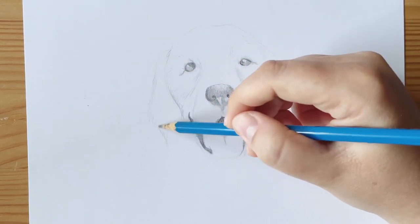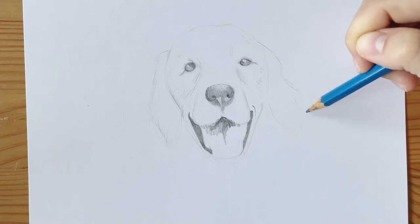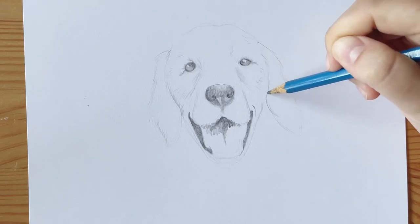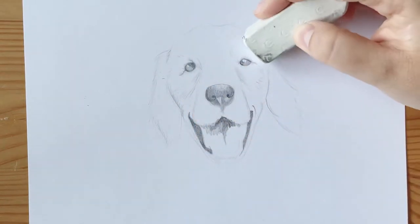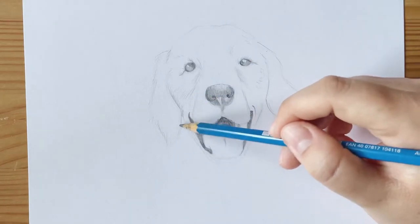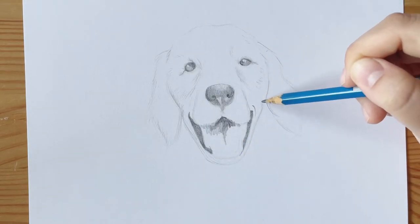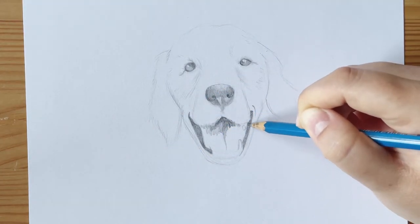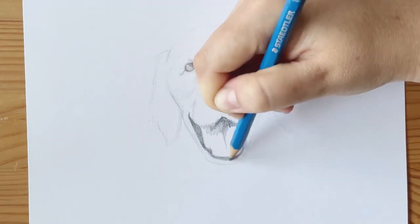I'm focusing on the outline of the ears, going in with little flicks to create the illusion of fluffy hairiness. I'm using the same technique as before — slowly building up darker shadows by pressing lightly and going over the same spots again and again. I'm using my eraser to clean up any unwanted lines, then applying the same flick technique all the way around the dog's jaw as well. Before moving on, I'm redefining lines I want to keep, making sure I'm completely happy with them.